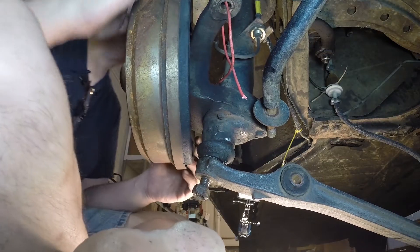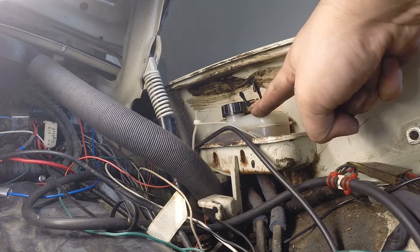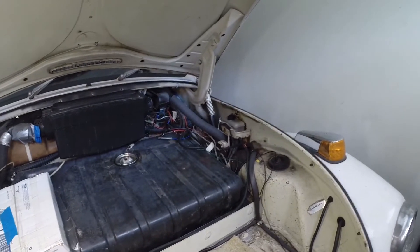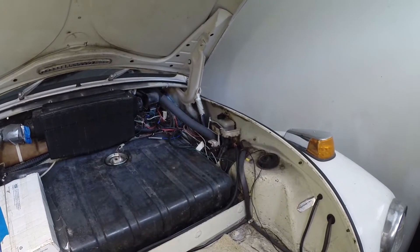The next thing is to separate it from the strut tower by taking out the three bolts, but the brake cables are all in the way. This is the reservoir. We need to disconnect the brake lines somewhere low so that it all just drains out.